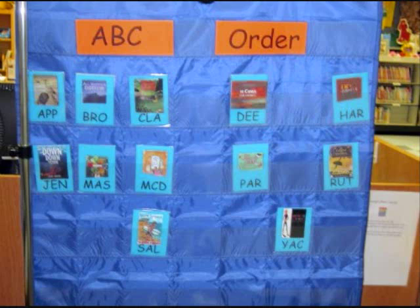Sometimes I push a pocket chart up against our computer workstations and use that for some type of sort. Here I have cut apart the poster for our Bluebonnet list — which is our state book award — put those on cards, laminated them, and the students can sort those into ABC order.